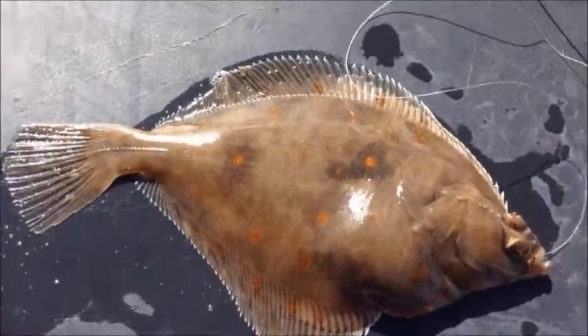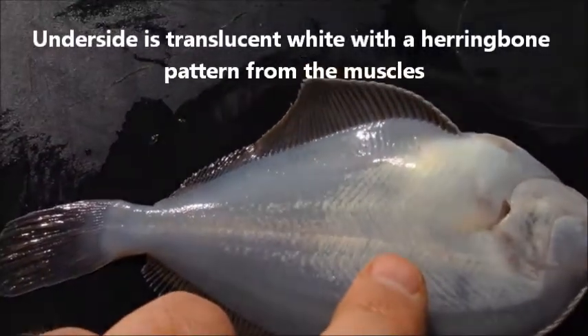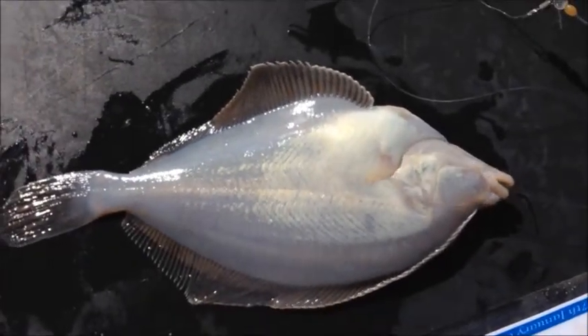If we turn the fish over you can see that the underside is white but it is a translucent white and there is a distinctive herringbone pattern. Whereas a flounder would be solid white and a dab would be pretty much transparent.